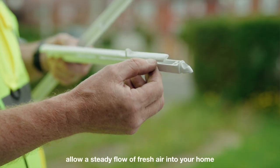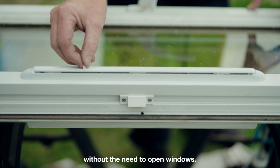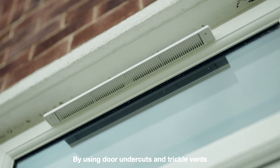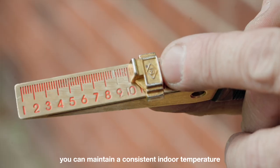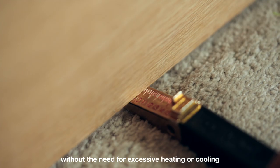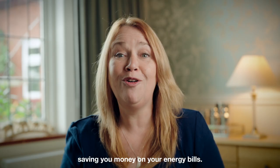Trickle vents allow a steady flow of fresh air into your home without the need to open windows. By using door undercuts and trickle vents, you can maintain a consistent indoor temperature that's right for you without the need for excessive heating or cooling, saving you money on your energy bills.